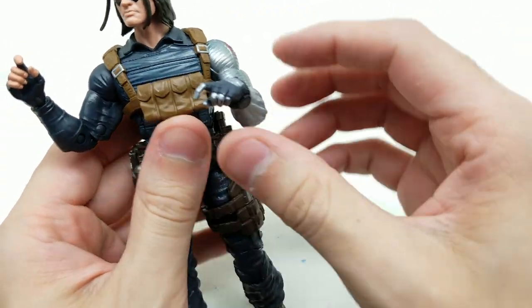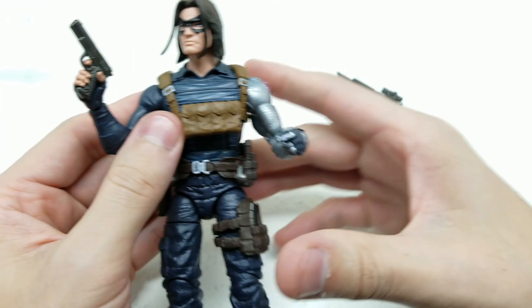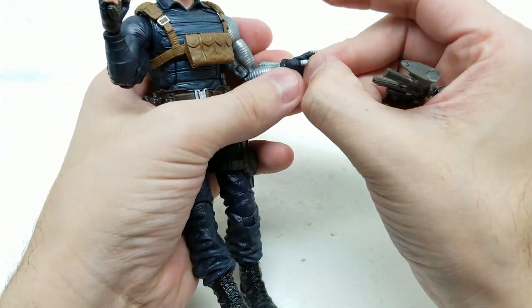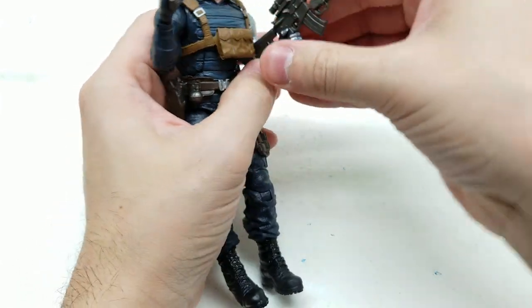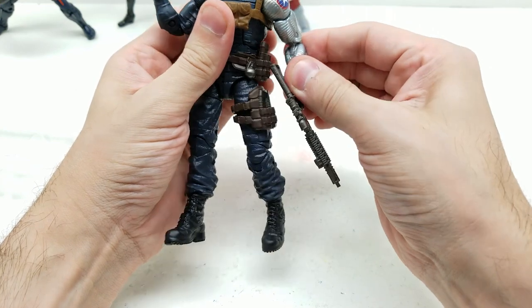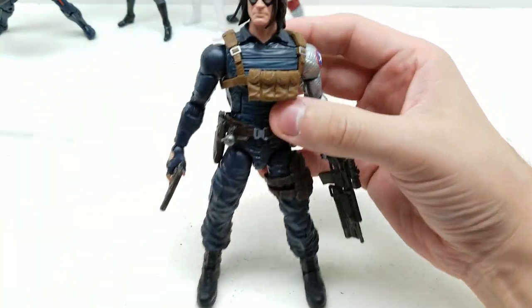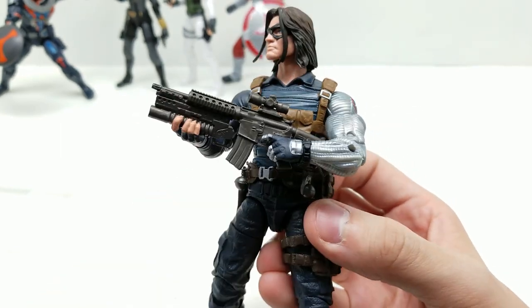So this Bucky action figure looks awesome. Let's decide which gun goes where — I'll put this one here and this one here. This is some soft plastic, so we'll need to open up his hand and slide the gun right in, then put his trigger finger in place. One thing we can do is have him hold the gun with both hands — that looks outstanding.